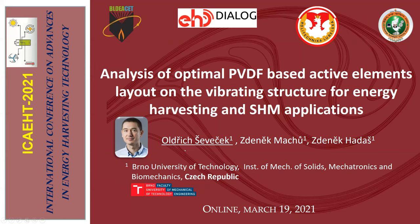In the introduction, I would like to show you today something about the study of PVDF material based on a vibrating structure. We would like to analyze the optimal layout of the PVDF material and PVDF sensors on these vibrating structures for energy harvesting and structural monitoring applications.